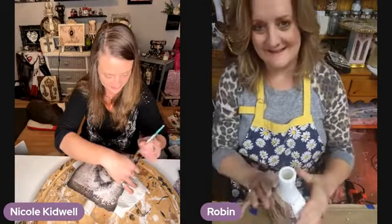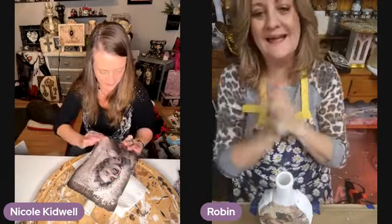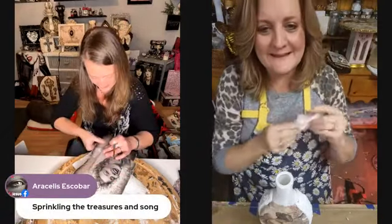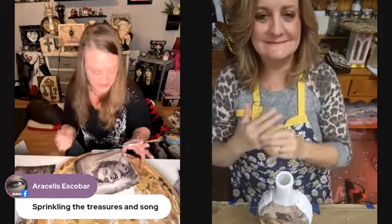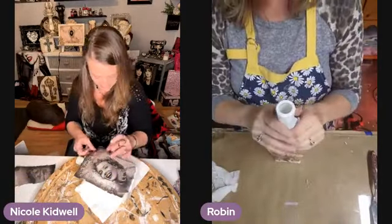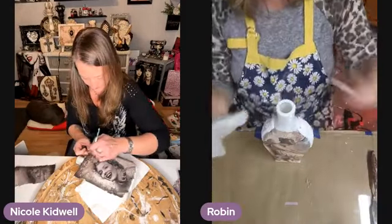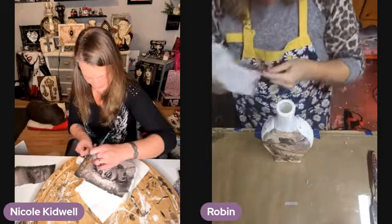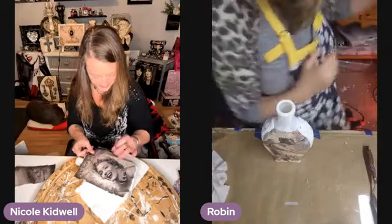Where are you from, Robin? I answered that already. But what did you say — cause you may have lied! Oh my word. Thank you for the hearts and sprinkles — she said 'treasures and song,' I love it. In the background you guys, it's just such a blessing that we have Terry answering questions too. She's been so supportive and helpful to us.